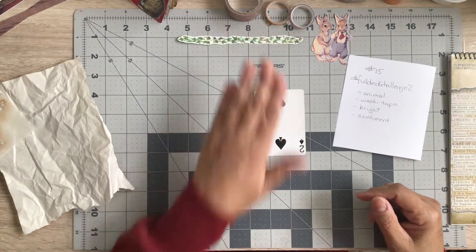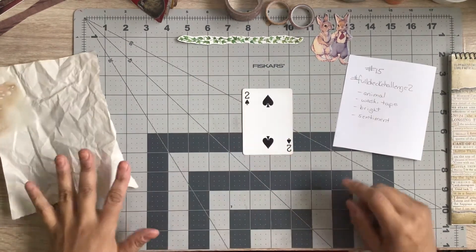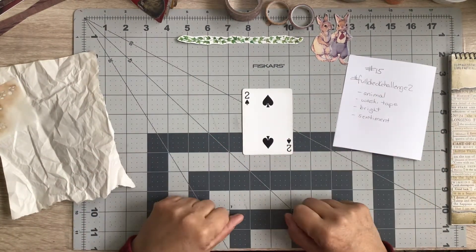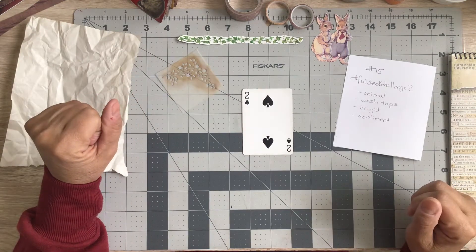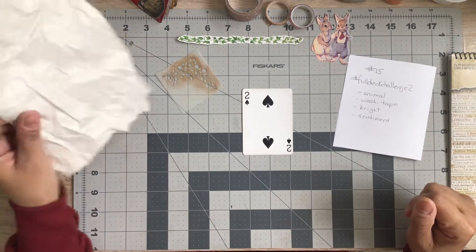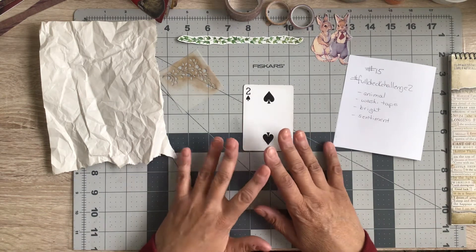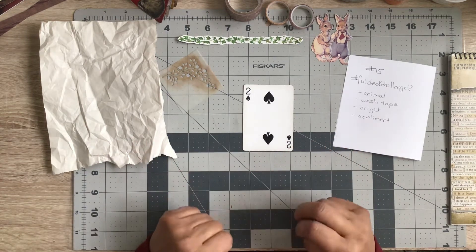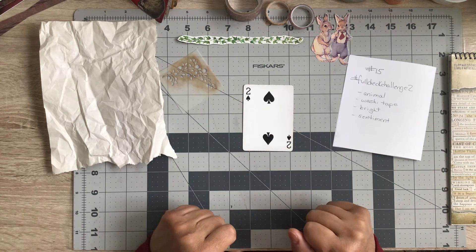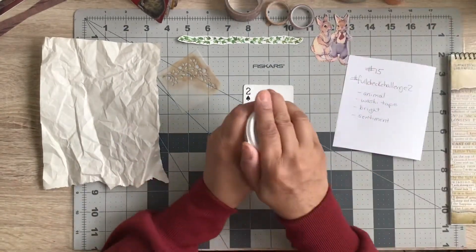I think the rabbits' names are Fred and Frida, or something like that. I thought they were adorable and I couldn't use one without the other because they're a couple, so I thought I'd use those two little fussy-cut rabbits for my animal. I also grabbed a fussy-cut vine piece out of a storybook — maybe just for some extra color. Let me pull my hair out of the way. For the card base, I normally use tissue paper, but I ran out of white tissue paper, so I'm using this piece of packing paper instead.